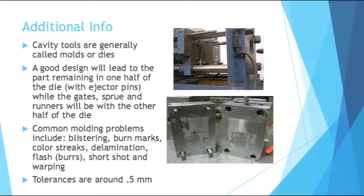Tolerances are generally around half a millimeter, so pretty accurate. The images on this slide show a die in the injection molding machine and out of the injection molding machine. Dies are very heavy and difficult to handle, so always use proper equipment and get help when needed. Even for tiny parts, the dies can be very heavy.